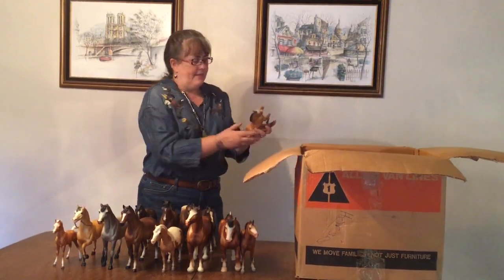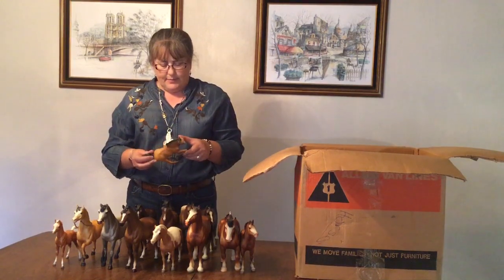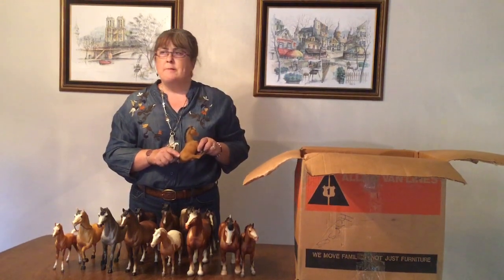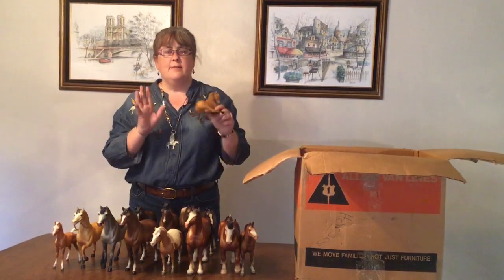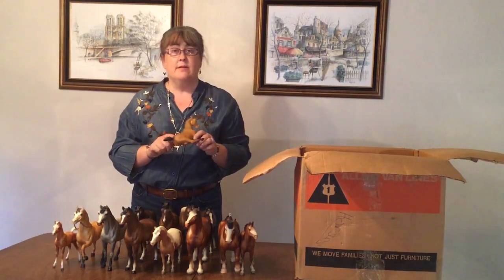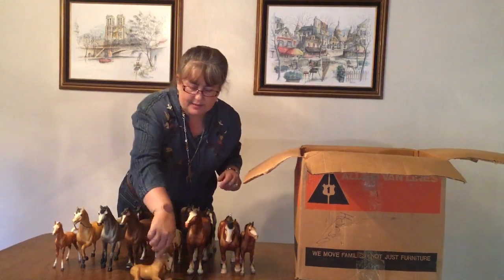We have a Buckskin Lying Down Foal. I really like buckskin, so I think he's really cute and attractive. He does not have his dorsal stripe. I remember at a Jamboree many years ago meeting someone who was very excited about the Lying Down Foals — the crown jewel of her collection was a Buckskin Lying Down Foal with dorsal stripe. So this is not one of those, but I think of Sue.